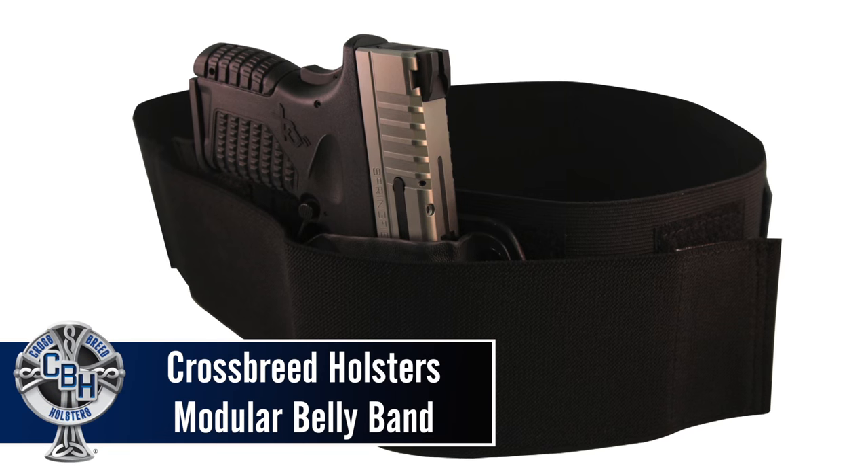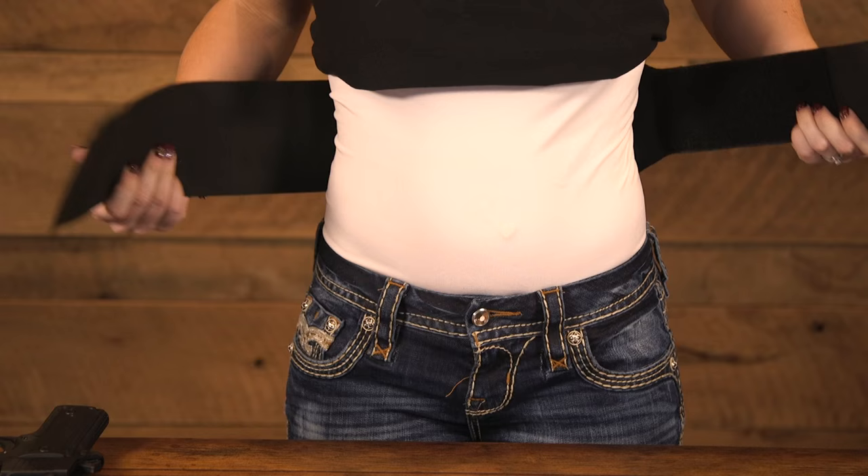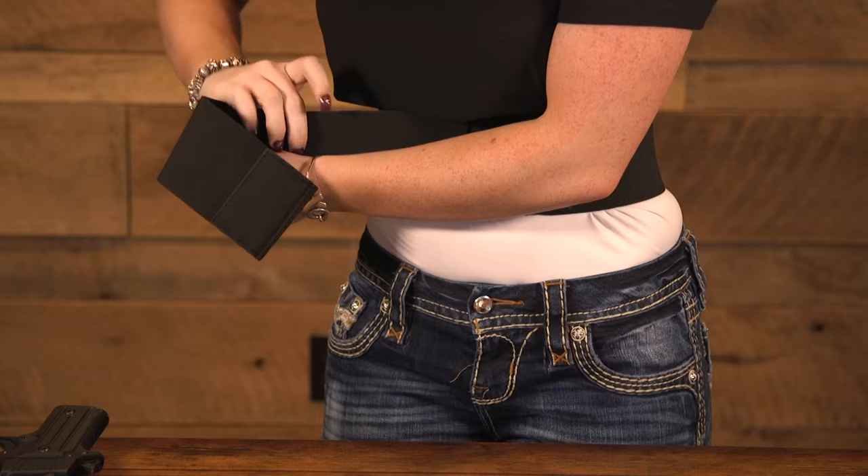Today we're going to talk about the newly redesigned belly band by Crossbreed Holsters. After receiving your belly band, you're going to place it around your waist. You're going to attach the end of the belly band to the 6-inch strip of Velcro. You're going to adjust this to a snug fit, but you still want it to remain comfortable.